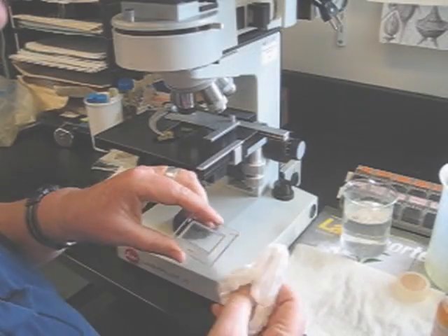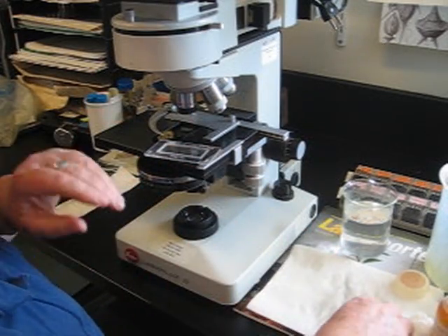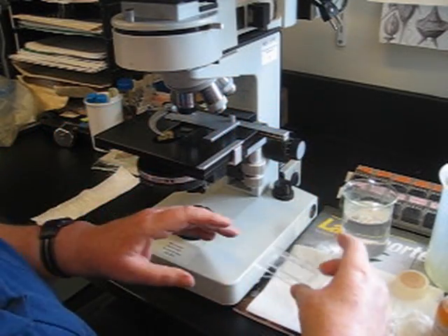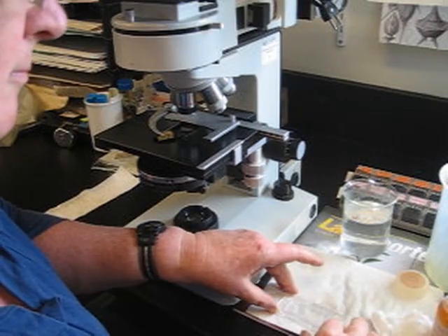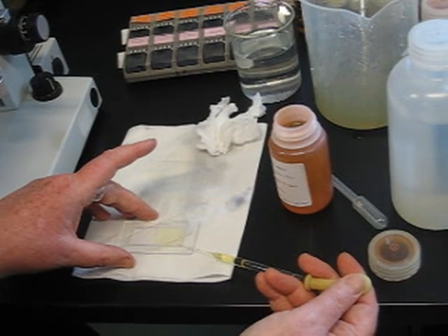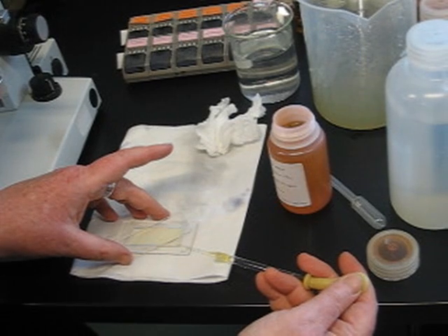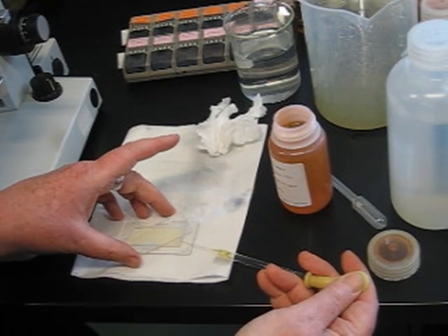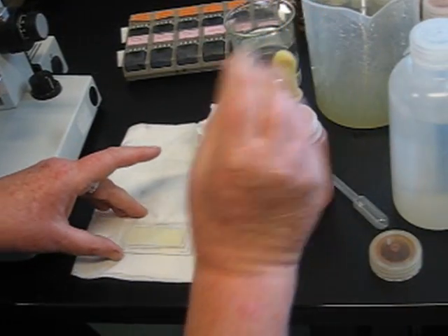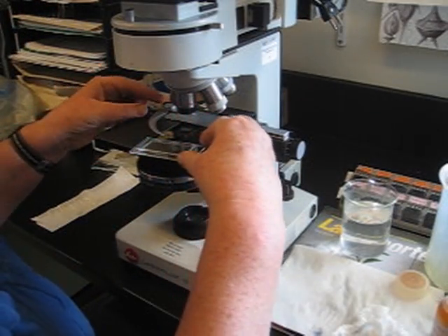Sometimes you're not quite as steady-handed as you might want to be — maybe a little too much coffee in the morning. So you don't have to fill the slide on the stage of the microscope; you can fill it beside the microscope. Just put it down on a piece of paper towel or other paper, and again with your pipette as close to horizontal as possible, fill it from the corners, bring the top slide around, wipe off anything you spilled, and put it on your microscope to settle.